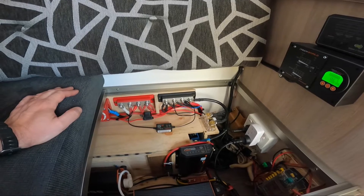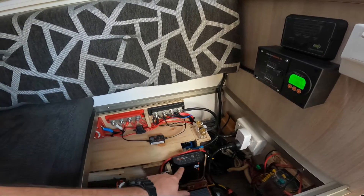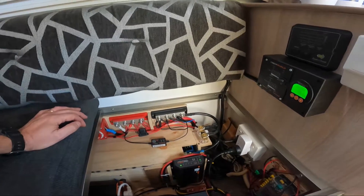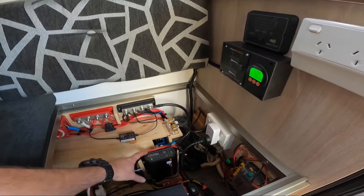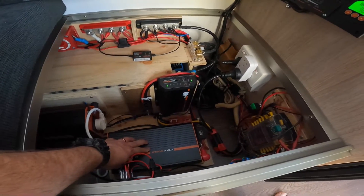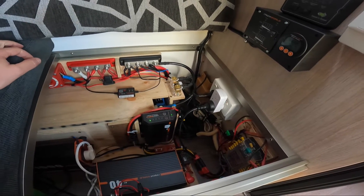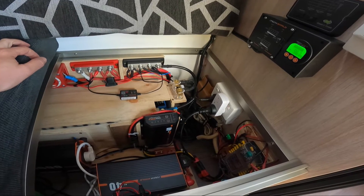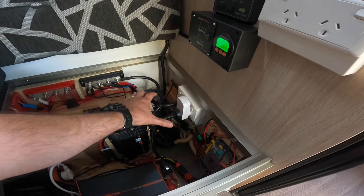At the moment the solar panel's in the shade, so it's actually not charging — it says solar's connected, but nothing's coming in. Looks like it's just come back again. There's also an AC charger in here which, when you plug into 240 at a caravan park or when you're charging your batteries at home, just runs through a normal 240. So this one here is the 240 outlet.